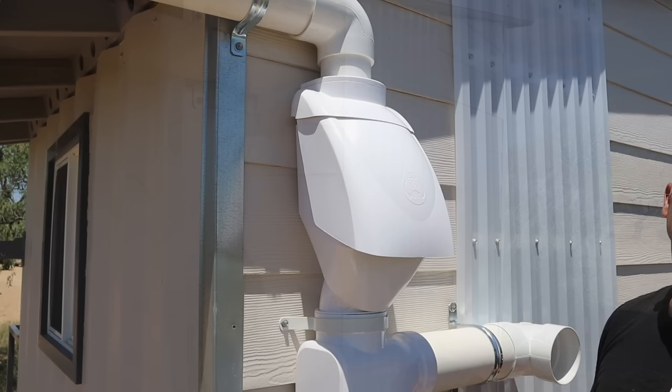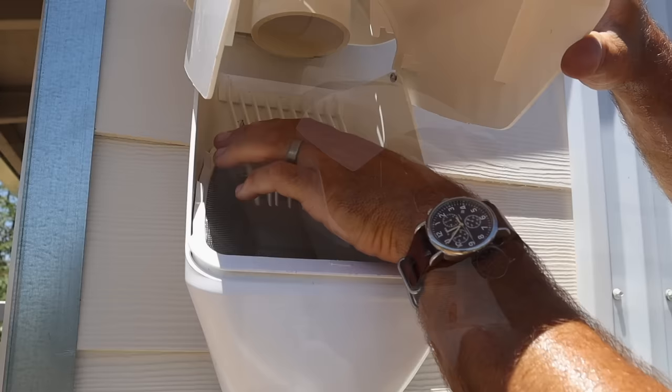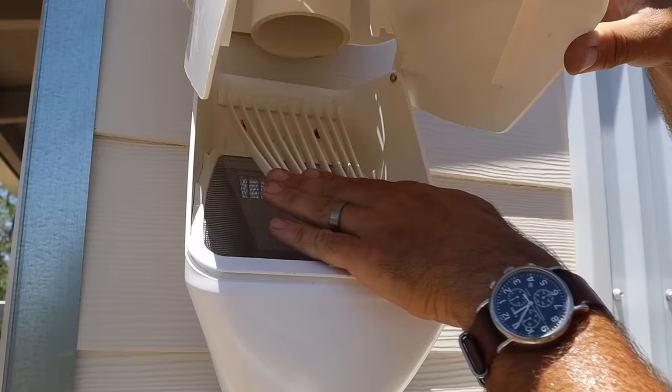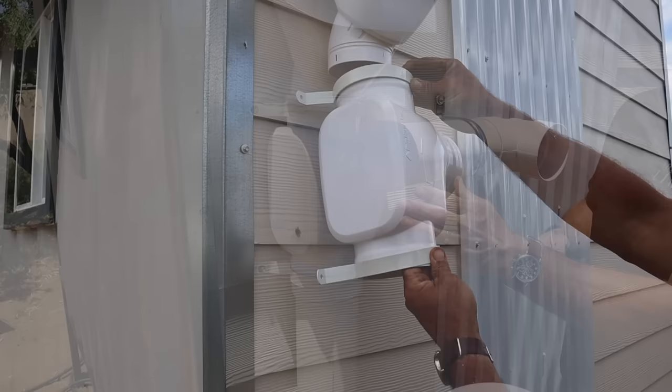Once your downspout run is installed, you want at least five to six inches below the last coupler or joint. That allows the top cap of the leaf filter to slide up the PVC pipe so you can open the lid and clean out the filter mesh and leaf guard. The top cap not only makes it look finished but also keeps birds from nesting in there and keeps extra debris out beyond what gets in your gutters.